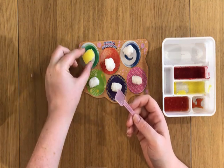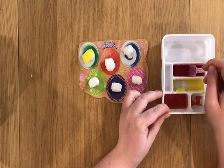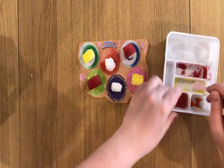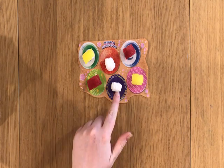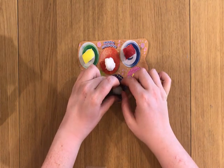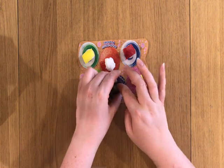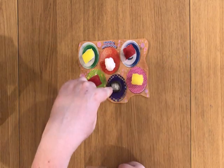One egg done. Let's try the tuna next. That egg and the tuna are done, so we're gonna try and make this one with the nori. And the salmon roe is gonna sit inside there.